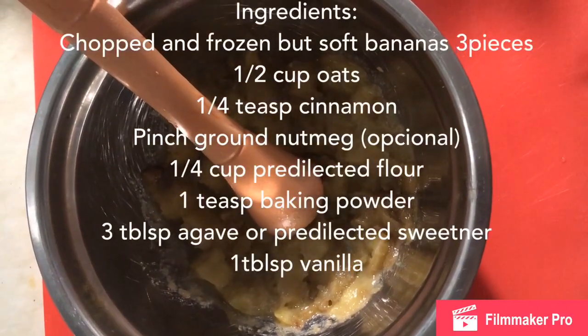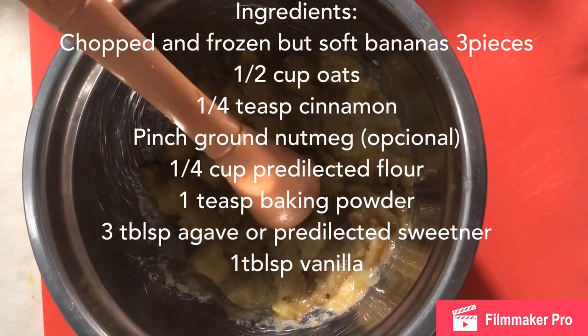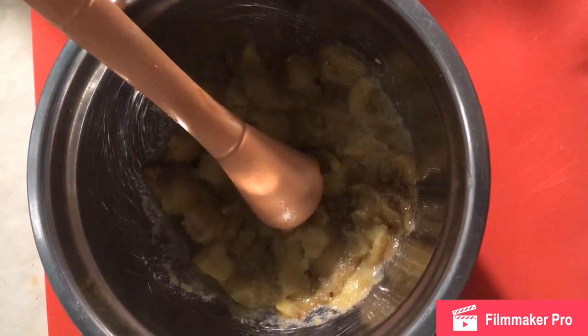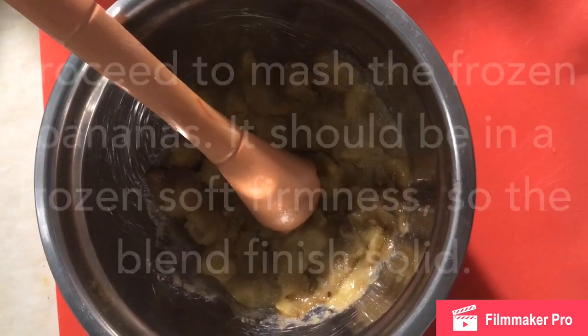Para esta preparación de buñuelos de guineo, primero tenemos los guineos en el refrigerador. Congelados, preferiblemente, que no estén muy duros, que puedan amajarlos.